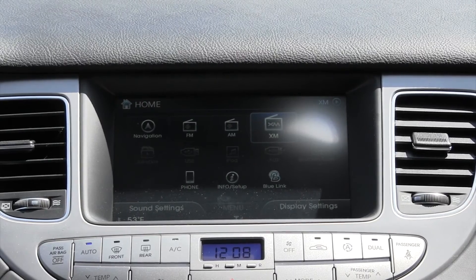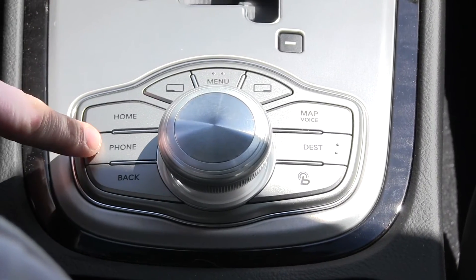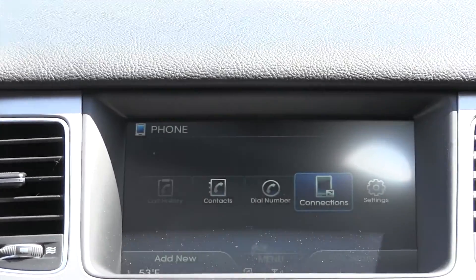So now that you're sitting in your Hyundai Genesis, you're going to click the phone button, which is right in with your navigation and other accessory buttons. It will ask you if you want to pair a new phone — select yes.